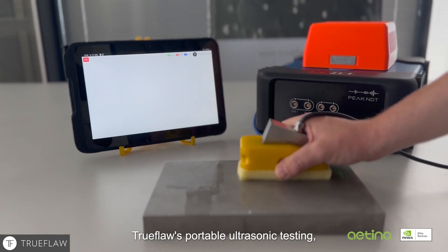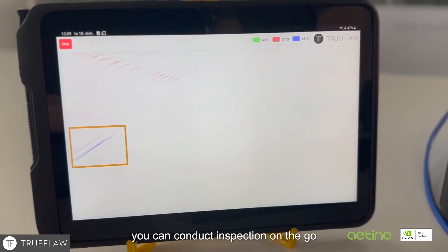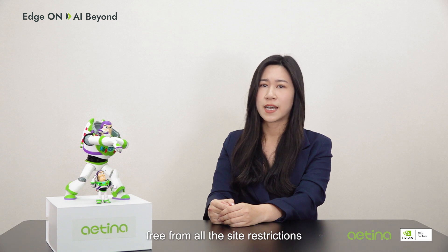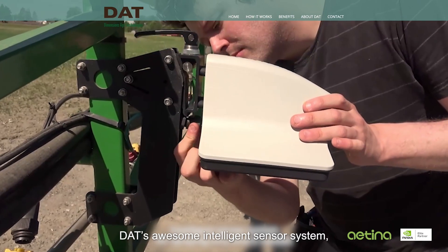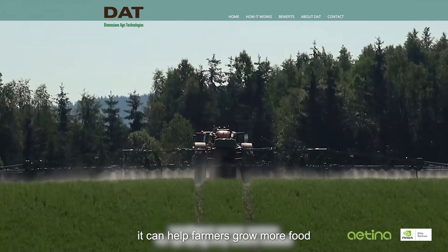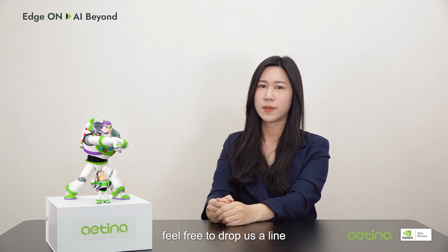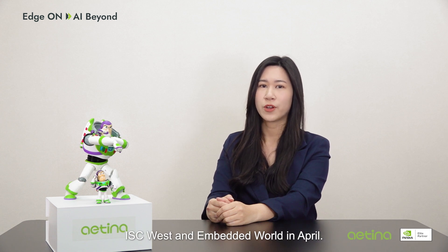Hi, I'm Greta, the sales manager in charge of the APEC regions. Here at Aetina, AI is not the future — AI is the present. We have produced more than 600 use cases around the globe. For example, TrueFlow's portable ultrasonic testing: with seamless data streaming and automatic defect recognition, you can conduct inspection on the go, free from all size restrictions. And that's not all — DAT's awesome intelligent sensor system, equipped with instant image analysis, can help farmers grow more food with less herbicide. If you'd like to know more, feel free to drop us a line, or come visit us at GTC in March, ISC West, and Embedded World in April.